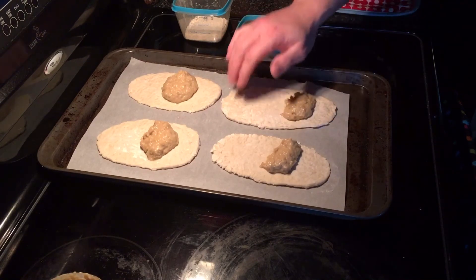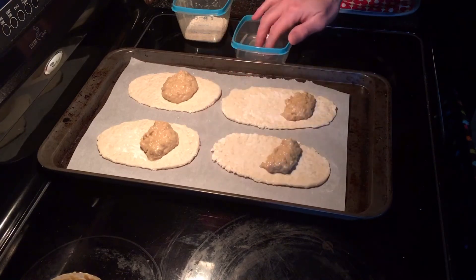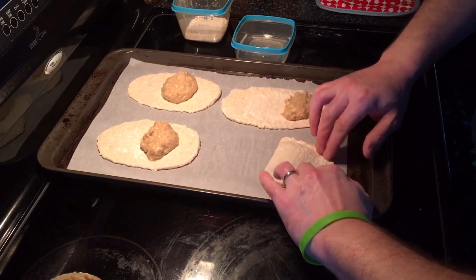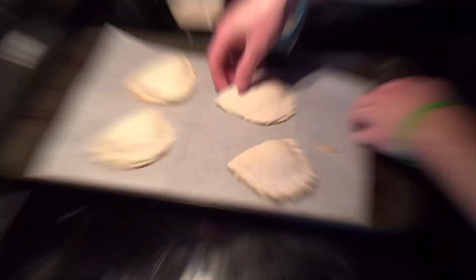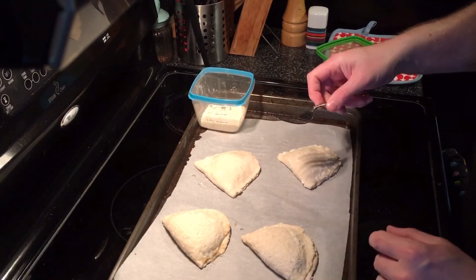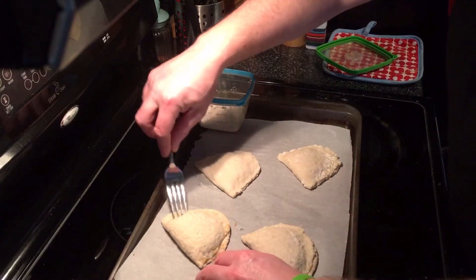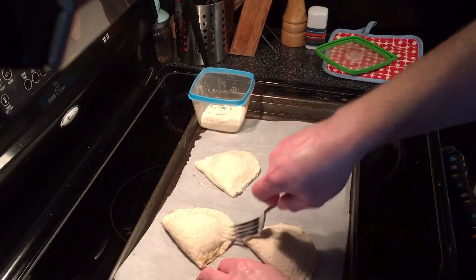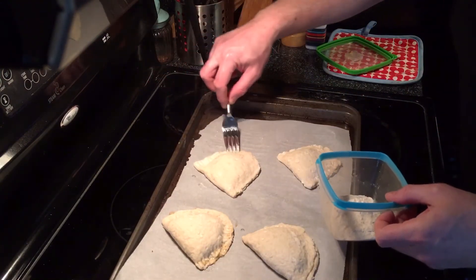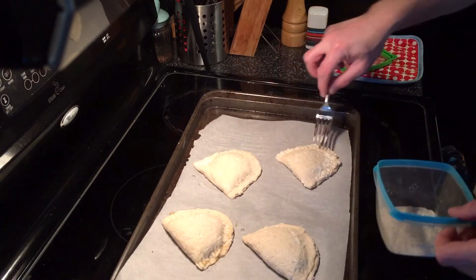Pastry is generally flour and water based, so that flour and water produces a glue for us. We draw the pastry over the top to fold it into a half moon shape and seal the edges with water. Then, using a fork with a little flour on it, we make indentations around the edges — it creates a nice pattern and really seals them so the filling doesn't burst out during baking.